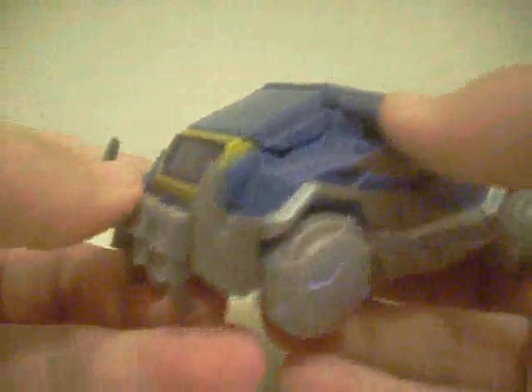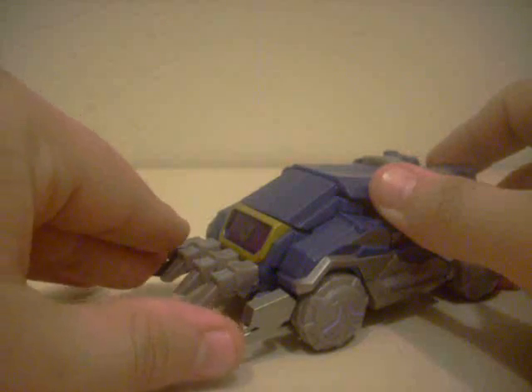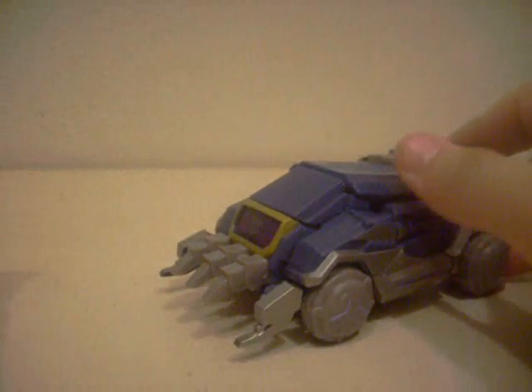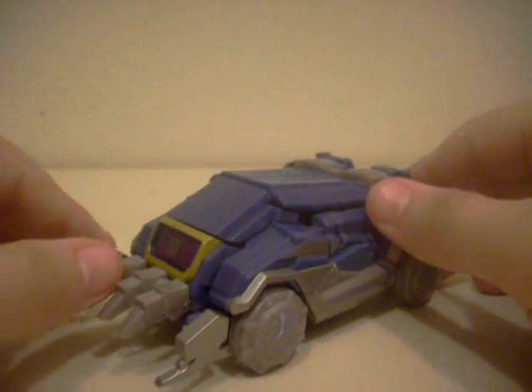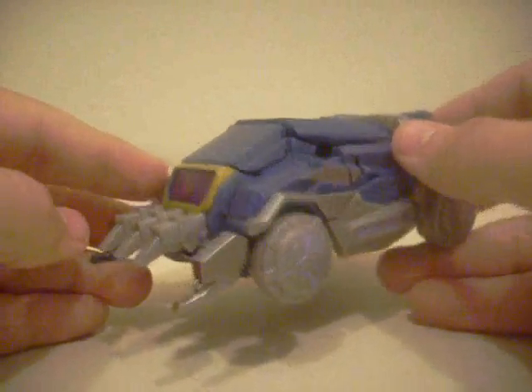He does have a little bit of gimmicks in this mode, where this pincer goes forward, these two drop down, and you've kind of got a minesweeper mode, like Universe Onslaught. That's kind of weird and I don't know why they included that.